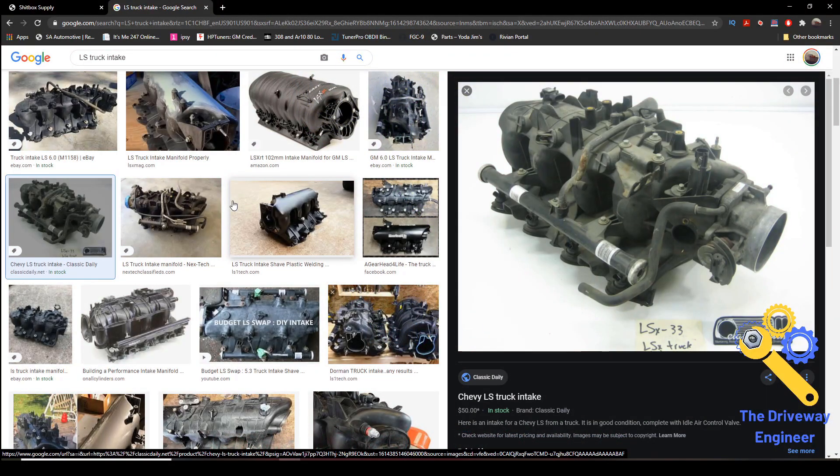Welcome back to the Driveway Engineer. Happy Friday. Today I want to talk about fuel systems. We've touched on this before but I think some of it bears reiterating. Let's go over the different types of fuel systems you're likely to encounter in a basic truck-style LS swap, and how to deal with them.